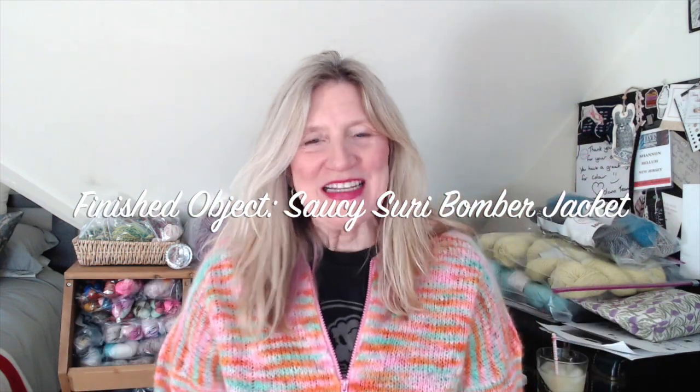Hi, my name is Shannon Bellum and this is Whiskey and Wool. I'm coming to you today with a little page torn out of Christy Glass Knits book. I thought I would spend some time and make a video that is only a finished object. I wanted to share with you my Vogue Knitting Live 2020 sweater. It is a sweater of my own design and I thought I would take 10 or 15 minutes to talk with you about it and let you in on a few details.